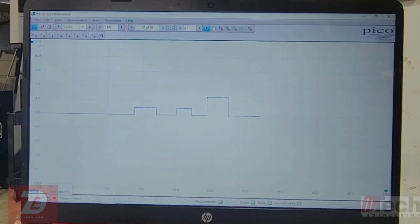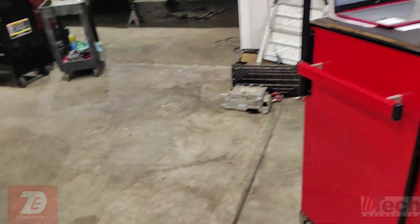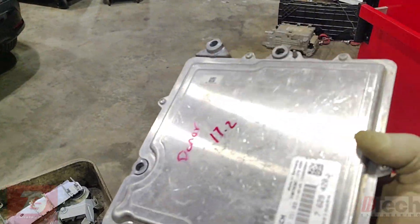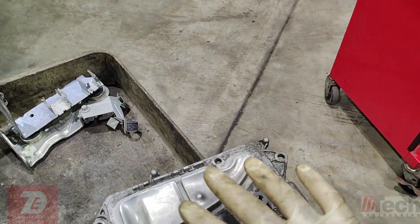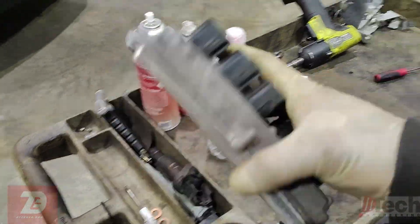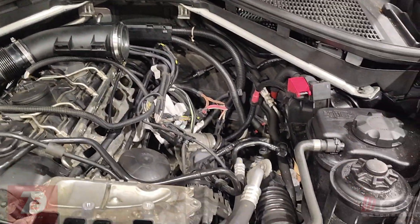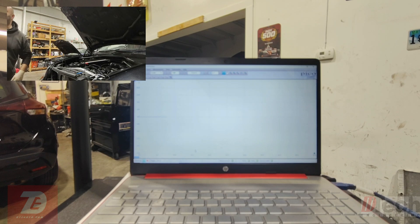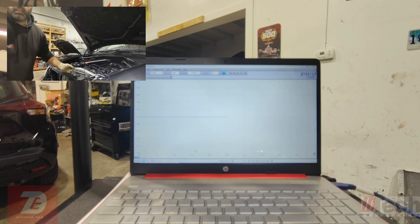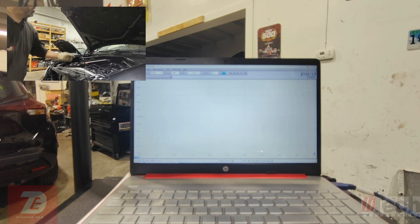The DME signals came out about the same, or pretty much the same with key on. I was testing with the spare sensor I have here at the shop. Now I'm going to install the original one and do the same test to show what the circuit looks like on that pressure sensor. The original is back in the car - let's key it up and look at the known good one on the charge pipe first: power, signal, ground.